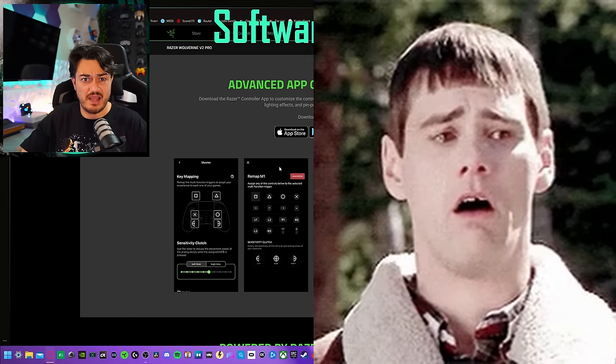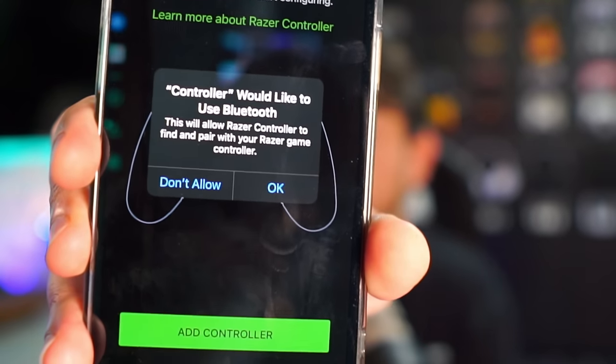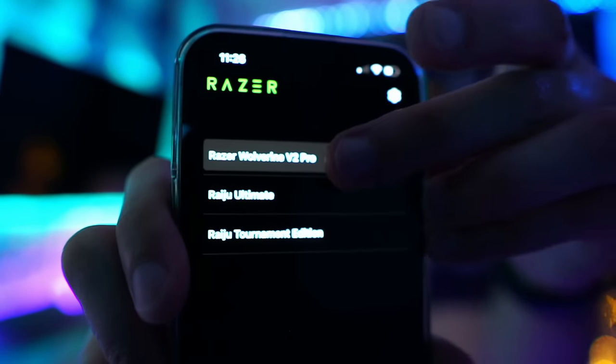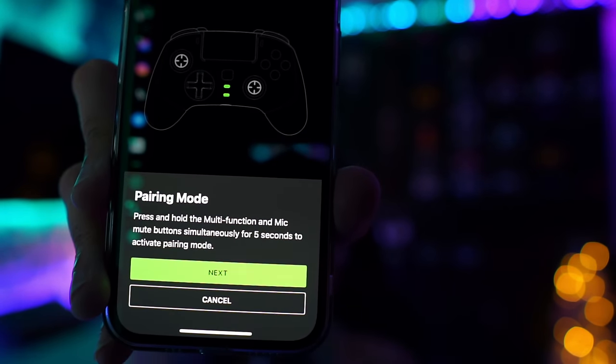The software suite is actually a phone application — available in the Apple Store and Google Play Store — sporting a robust 2.4 out of 5 stars due to it being a wonky mess. I've used it in the past with other controllers. Since you can't rebind the rear buttons or do any settings changes without this phone app, you have to use it. Once you get the application, you'll be prompted to allow Bluetooth on your phone. Click on Add Controller, select the V2 Pro, and it will tell you exactly what you need to do to put the controller in pairing mode.